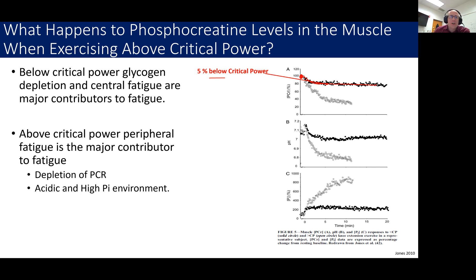So why are you using phosphocreatine at the start of exercise? Your aerobic systems are not yet running at the level that you need, and it takes a while to get them going. There's something called the oxygen deficit, where when you start to exercise, you are forced to use anaerobic systems to produce the ATP that you need until the aerobic system is up and running and can take over. That's why we see the initial decrease. But when you're exercising just below critical power, phosphocreatine levels plateau.